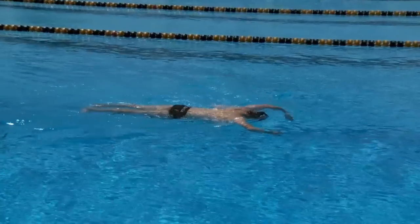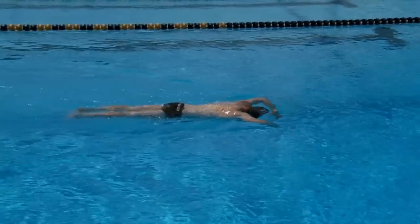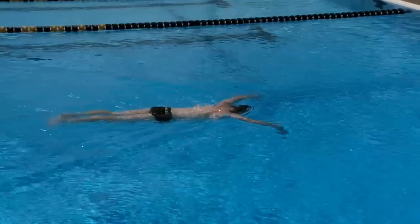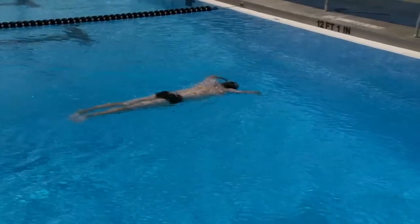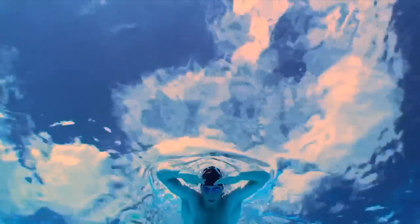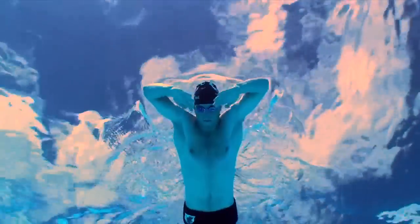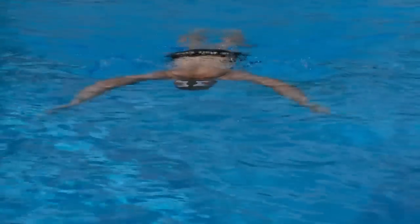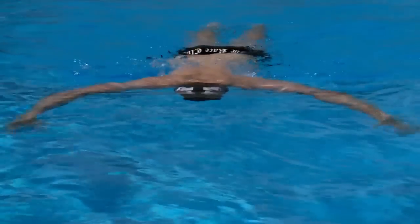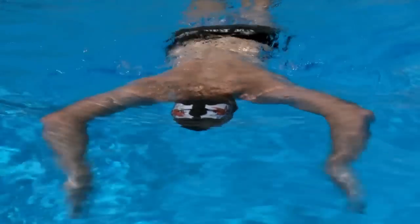Contrast this to a more advanced drill whereby the fingertips are pointing down and the elbow is stationary, pointing as far forward as possible, lifting the shoulders toward the cheeks. The elbows remain in this stationary position as the hand and forearm move back and forth like a windshield wiper, feeling the water and pressure of a high elbow position.